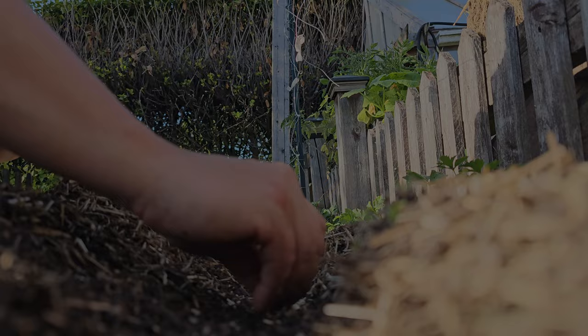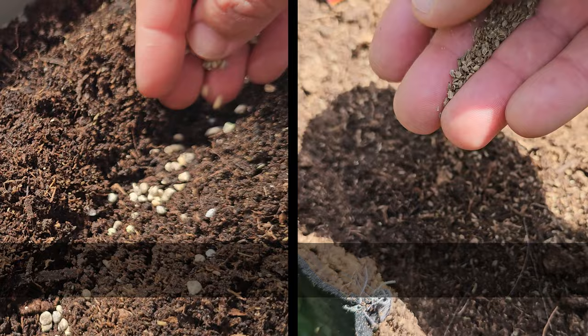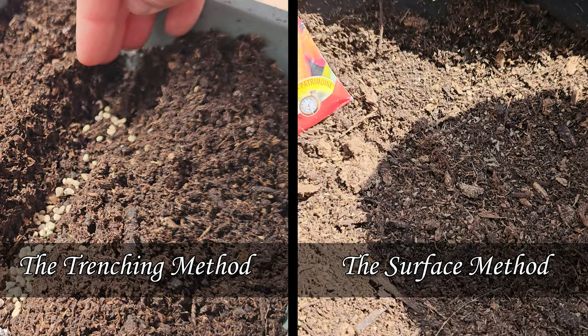Over the past couple of decades of direct seeding, I've found two very easy ways to do this: the trenching method and the surface method. Let's talk about that trenching method first.